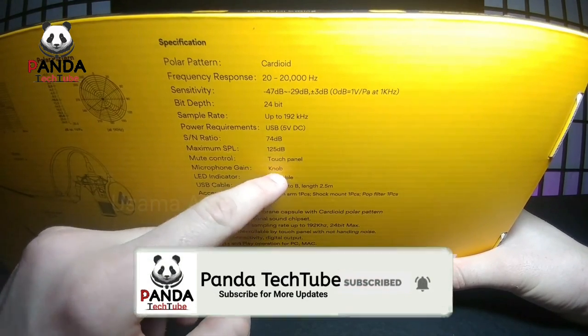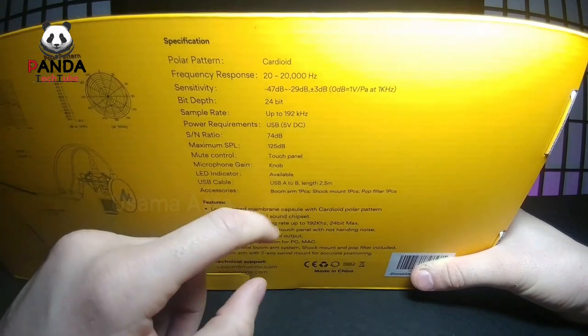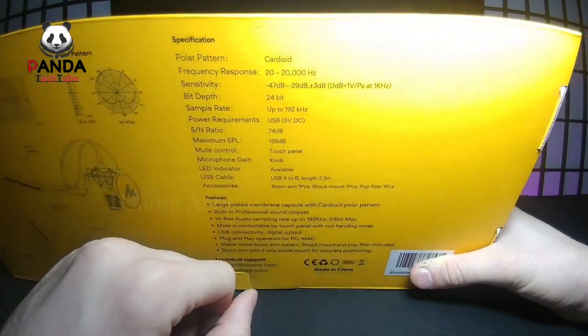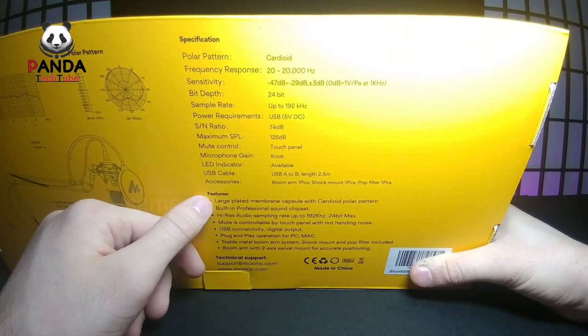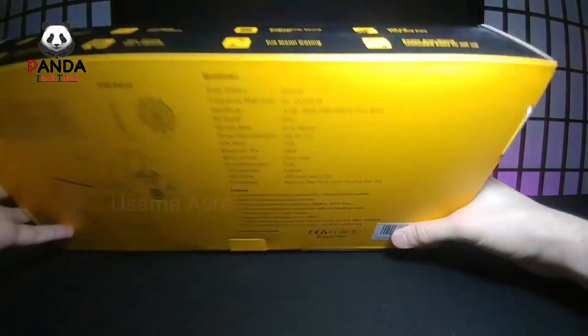There's also a microphone gain knob, an LED indicator, and a USB cable included. It shows what I mentioned on the front as well as a bunch of features listed at the bottom of the box. But let's go ahead and open the microphone — let's not spoil everything on the box.